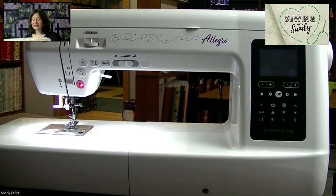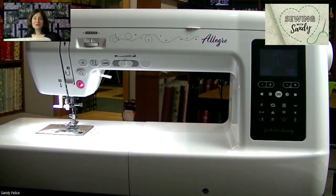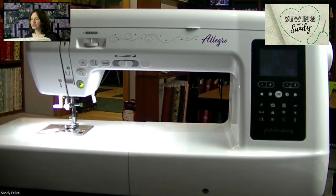If you can see in the top left, the screen is flashing with a little icon. That is your presser foot up and down icon. As soon as I lower my foot to get started sewing, that icon goes away and stops flashing at me. It's just a little warning light.